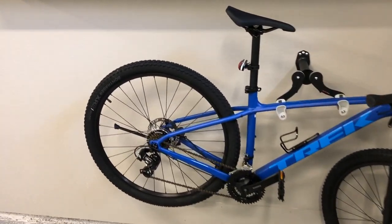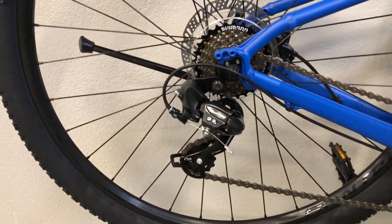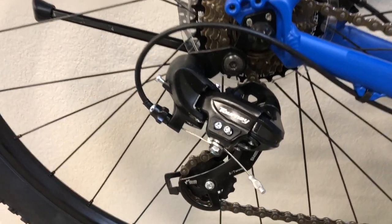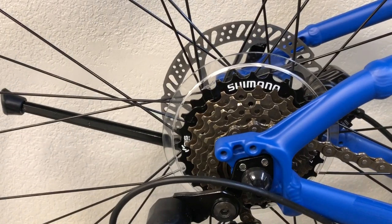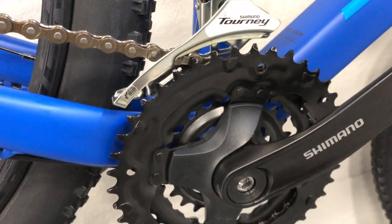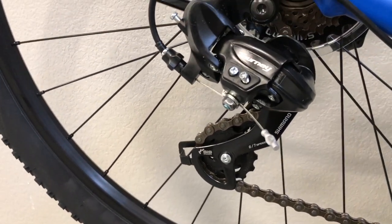Now we'll take a look at some of the rear components on this side of the bike. It does have Shimano gears in the back, and it is a Shimano shifter in the front along with the crankshaft. Most of everything on this bike is Shimano.